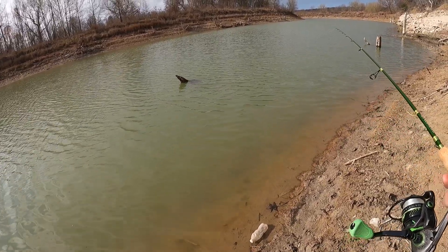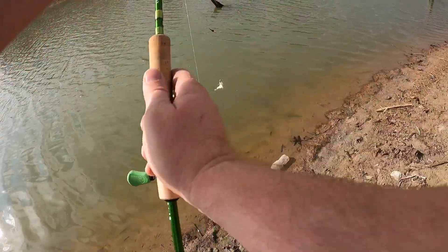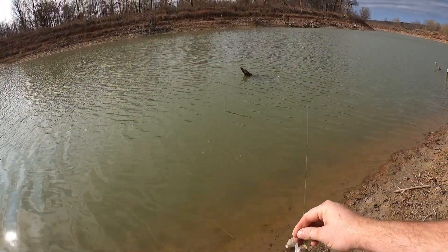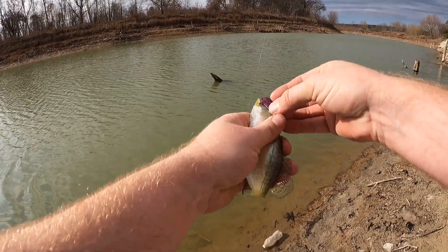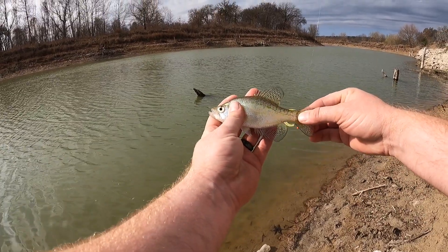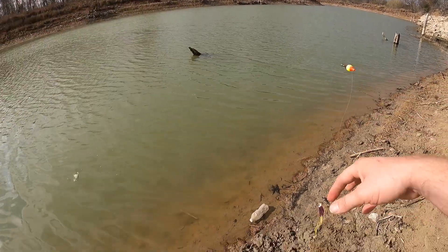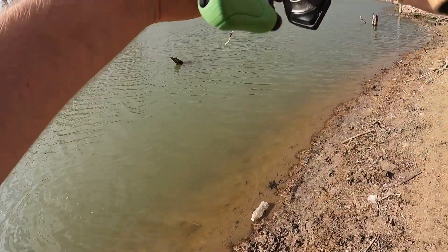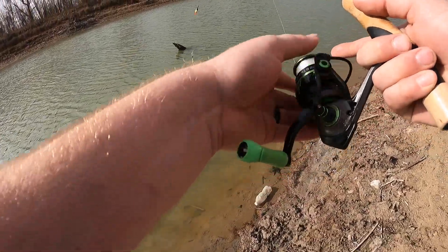There it is! Oh, look at that — that's the littlest fish. Got the littlest fish in the lake! But there you have it — it catches fish. Look at that little baby crappie, that thing is tiny. That technique — letting that wind pull it around — I'm telling you, it works.